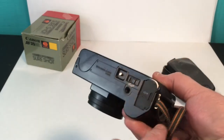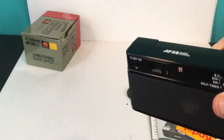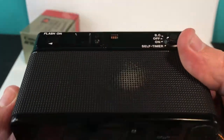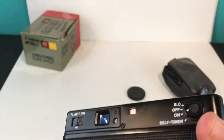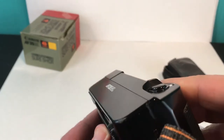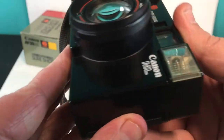I just put some fresh double-A batteries in — I'll probably take them out just before it ships. The camera is pretty clean, nice shape. I see a little bit of what looks like a wear spot, but it's not damage, just some wear. It's really pretty clean overall.